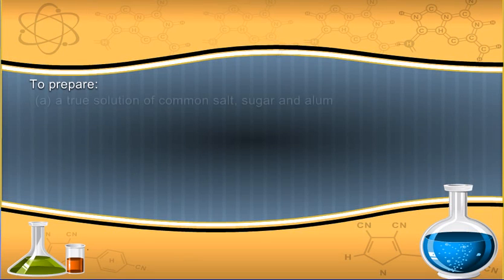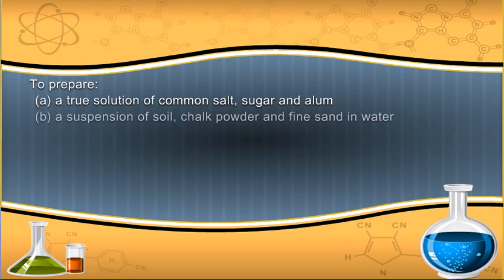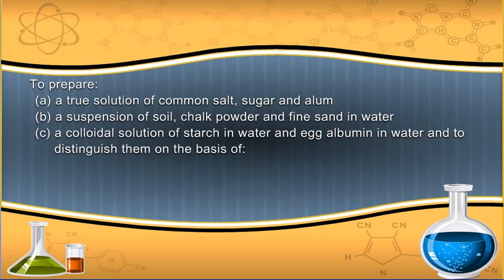To prepare: A) a true solution of common salt, sugar, and alum; B) a suspension of soil, chalk powder, and fine sand in water; C) a colloidal solution of starch in water and egg albumin in water; and to distinguish them on the basis of transparency, filtration criterion, and stability.